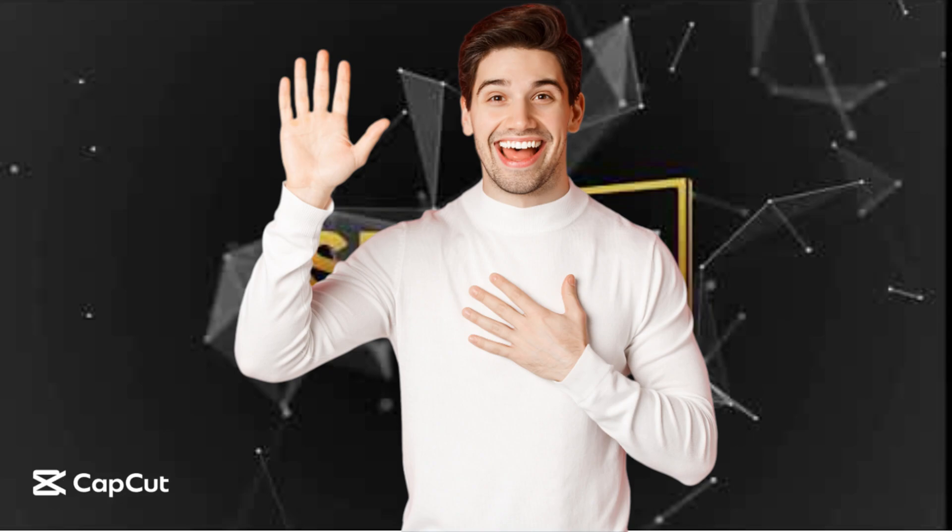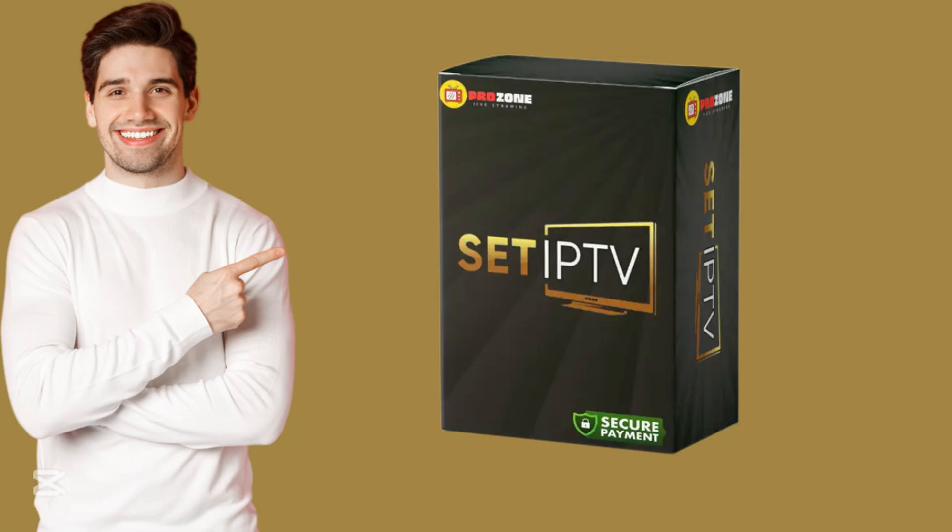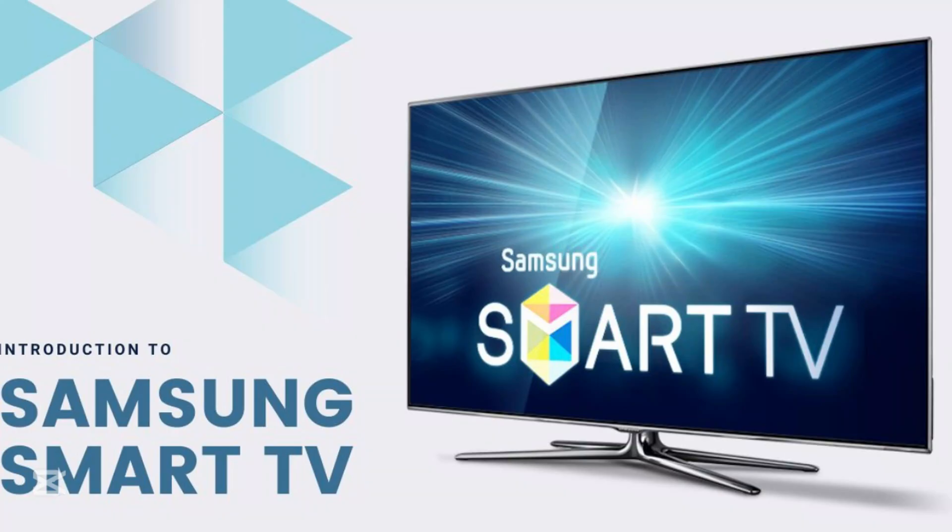Hi guys, I will show you in this video how to install and use Set IPTV on a Samsung Smart TV.